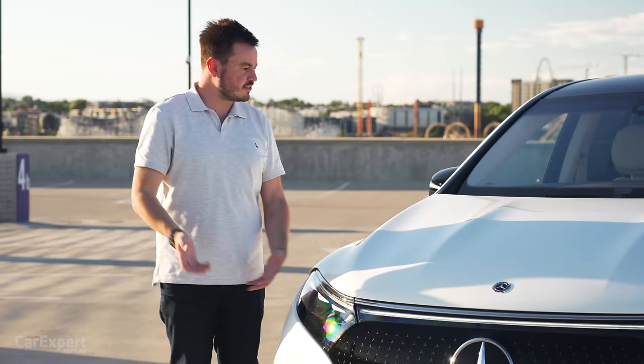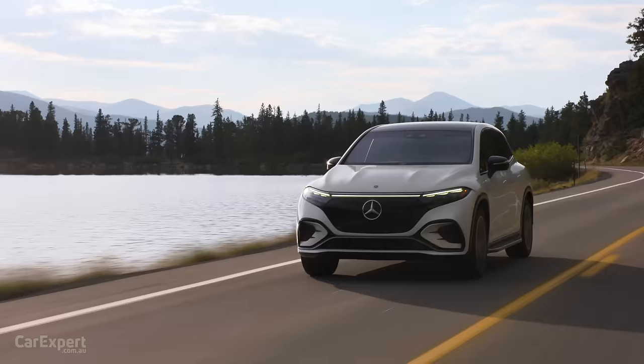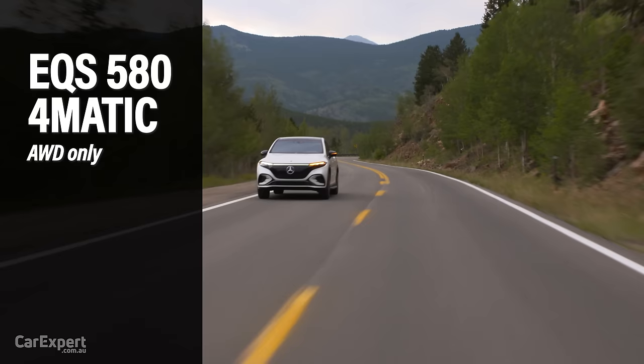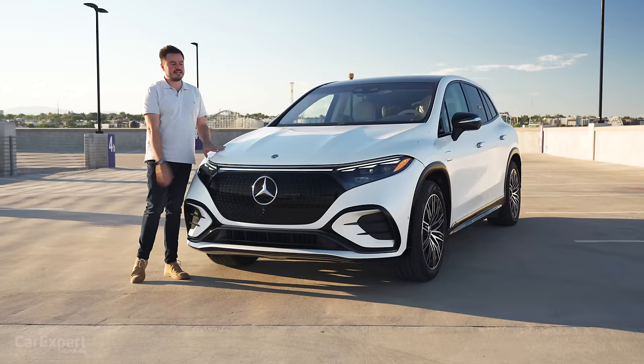Before we get into the external design, let me run you through the variants launching with the EQS. The entry level will be the 450 — just rear-wheel drive. Then it goes up to the 450 4Matic, which is this one here — all-wheel drive, coming to Australia. There will be a 500 as well, also coming to Australia. Finally, the range tops out with the 580 4Matic — the powerhouse. We don't know yet if we'll get that in Australia. There is no AMG version for this particular platform.